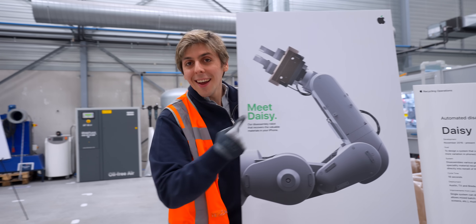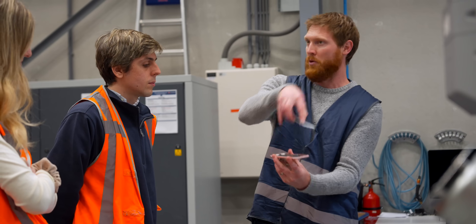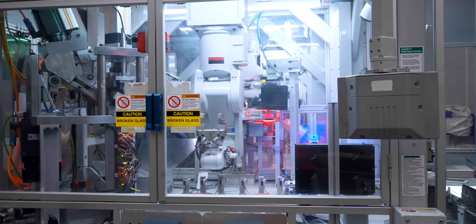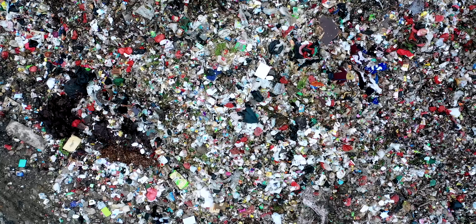It's not every day that you get to go inside a secret Apple facility and visit the Apple robot that will change the world. I got to see Apple's top secret weapon in the battle for our planet's future. Meet Daisy.